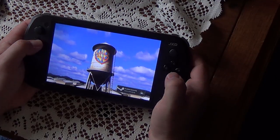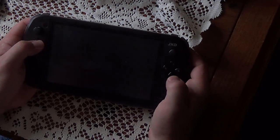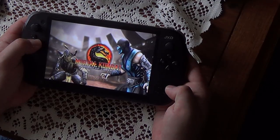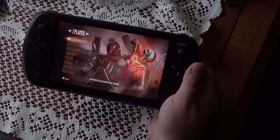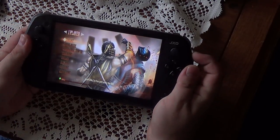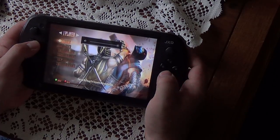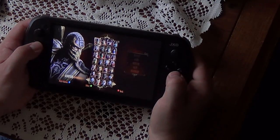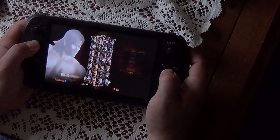We are now booting up this game. The latency is really good. It's 720p at 60 frames per second. Let's see if I can raise the volume here. So this is Mortal Kombat, obviously. And they're coming out with the new one, Mortal Kombat X.